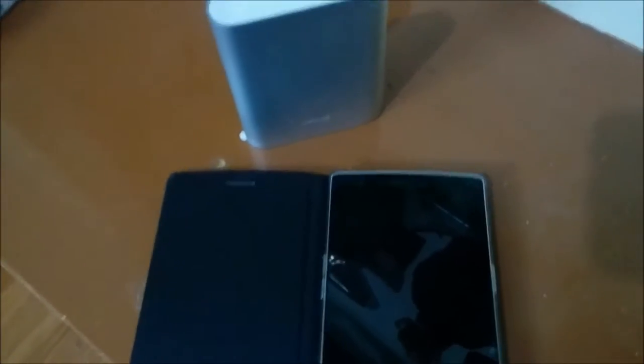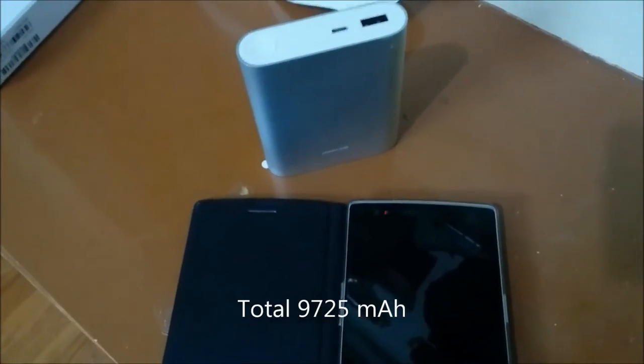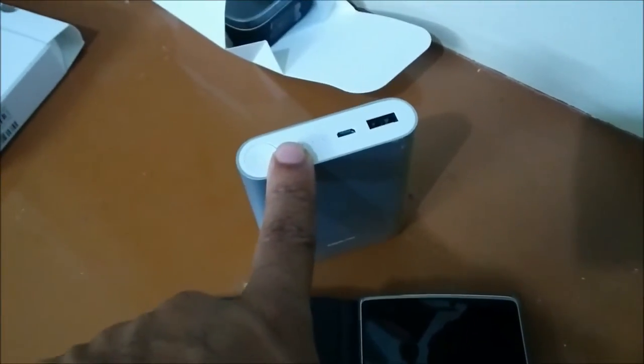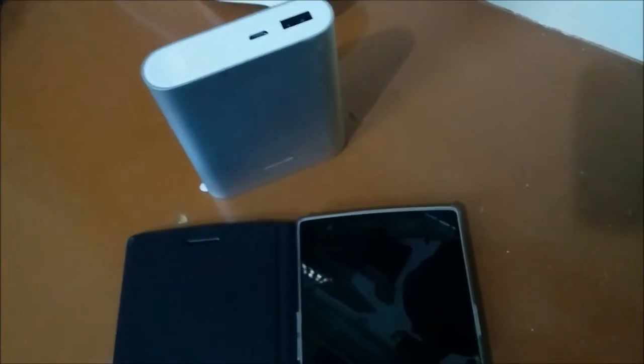All of these 3 devices put together will come to around 9500mAh or somewhere around that. And this battery backup is rated 10400mAh, so technically speaking it must charge all these devices from 0 to 100.